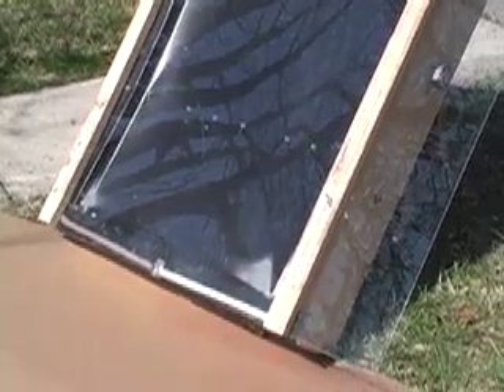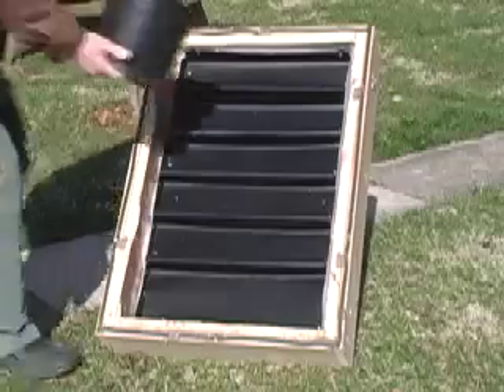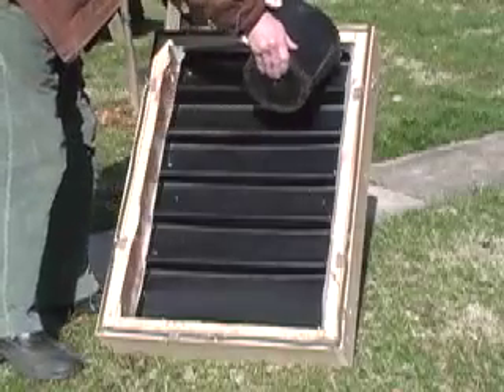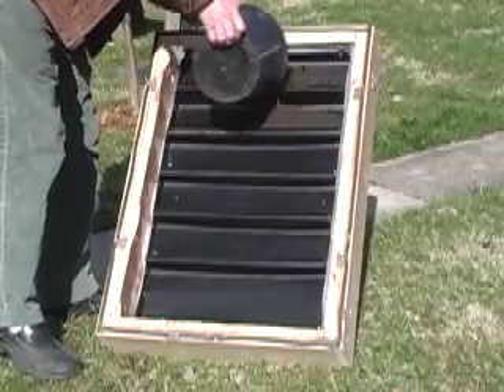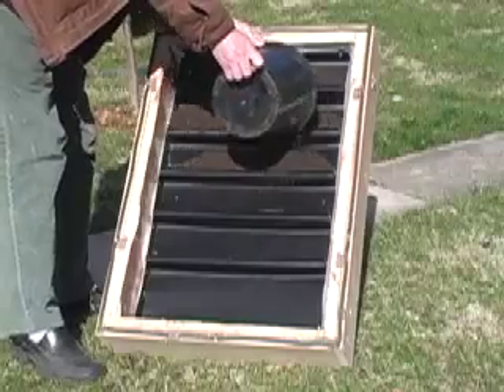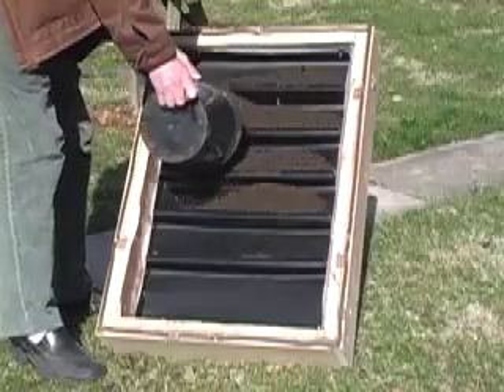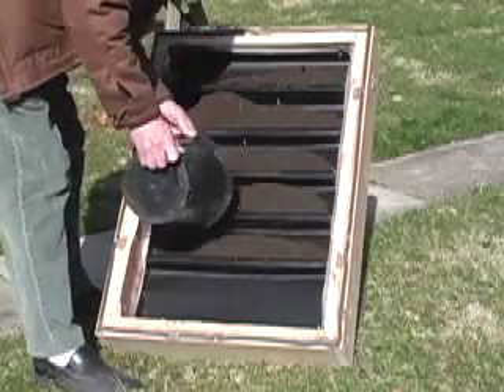Let me show you how it works. You want to sterilize soil when you're potting plants. Rather than buying potting soil, which is expensive, I made this collector. It's a styrofoam box with an aluminum center, and you just pour the soil in on this sort of tray that I made. I'll show you those details later, but right now let's just show you how it works.